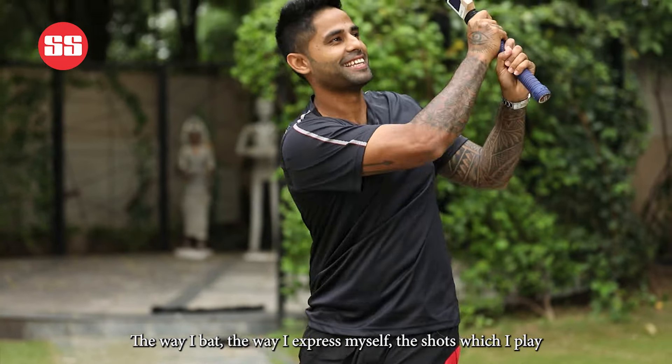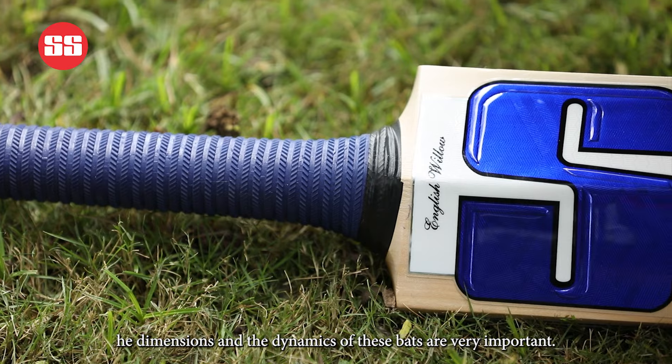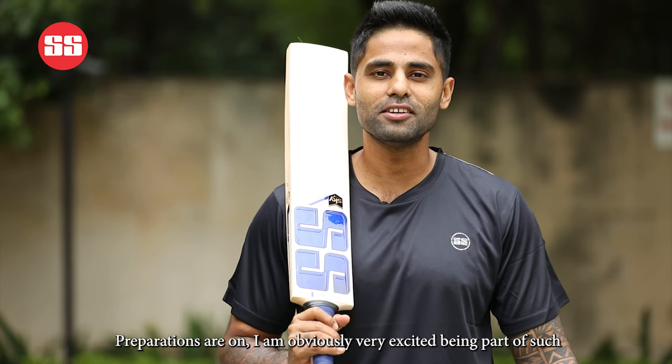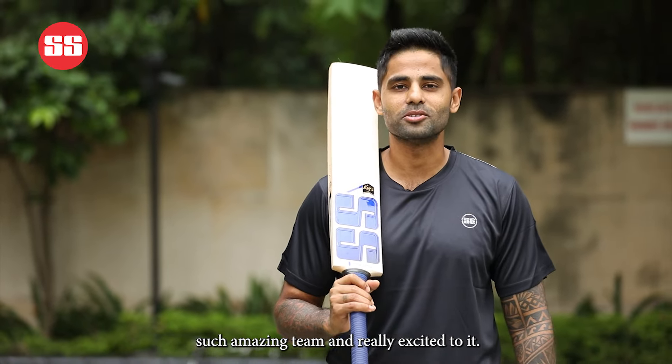The way I bat, the way I express myself, the shots which I play — the dimensions and the dynamics of these bats are very important. Pressures are on, and I'm obviously very excited being part of such an amazing team.